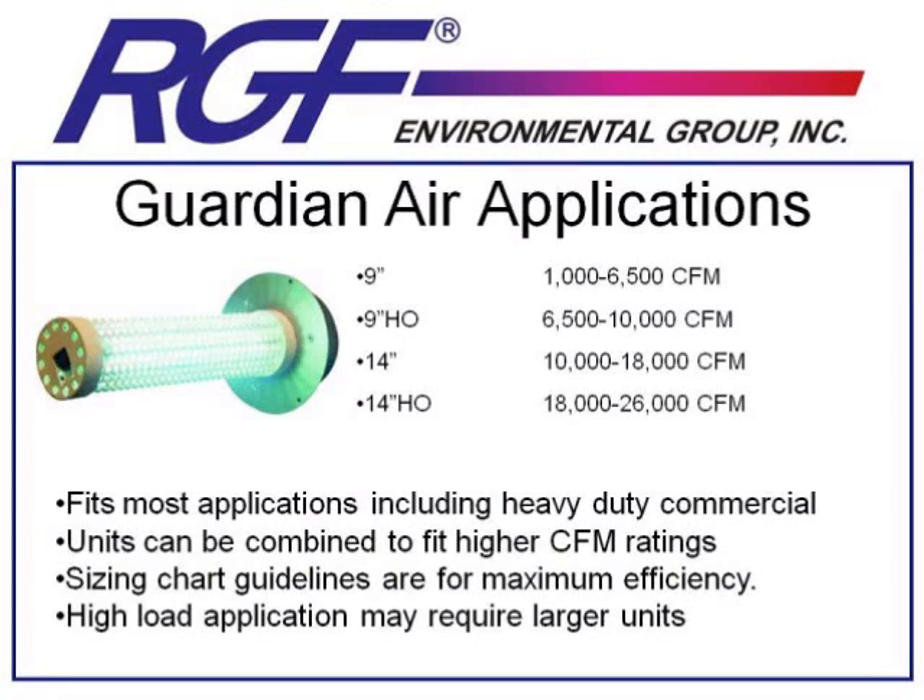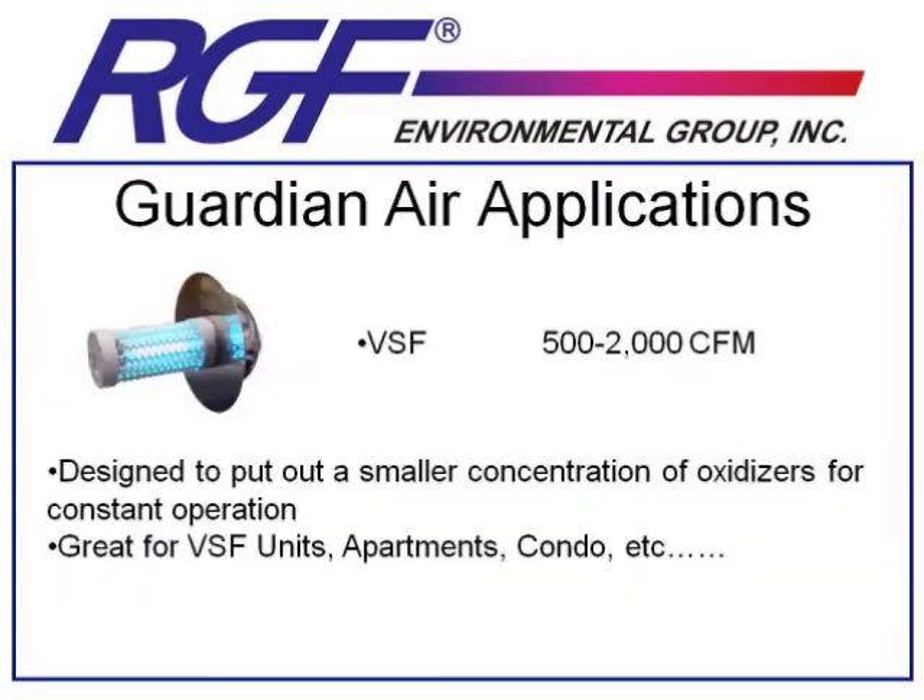These sizing charts were also designed with your typical on-off automatic air conditioning system in mind. With the rise of the newer variable speed systems, which will run constantly throughout the day at a much lower rate of fan speed, we developed a new unit for it: the Guardian Air PHI118VSF, which stands for Variable Speed Fan. This is designed to put out a smaller concentration of oxidizers over a constant period to get you saturation levels between 0.02 and 0.04 with a variable speed system. It's also great for apartments, condos, or any small system between 500 and 2,000 CFM.